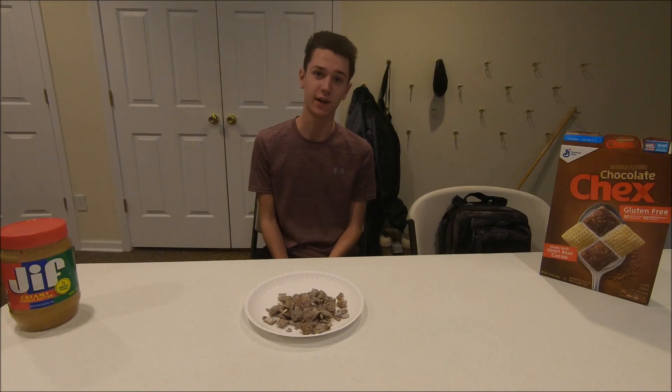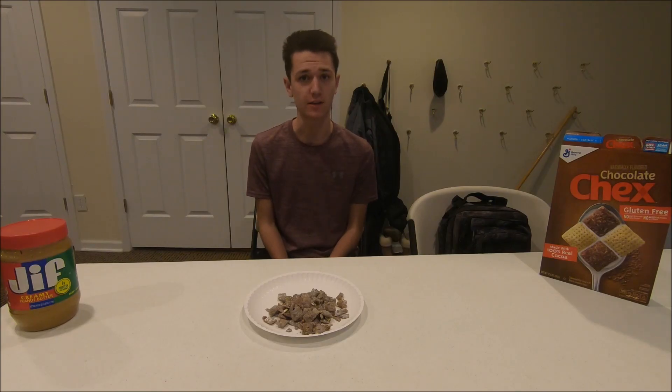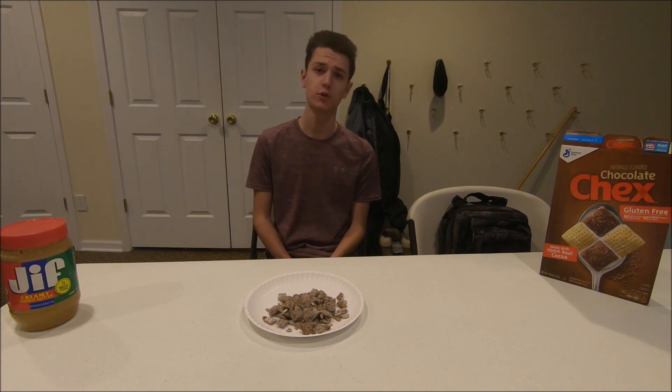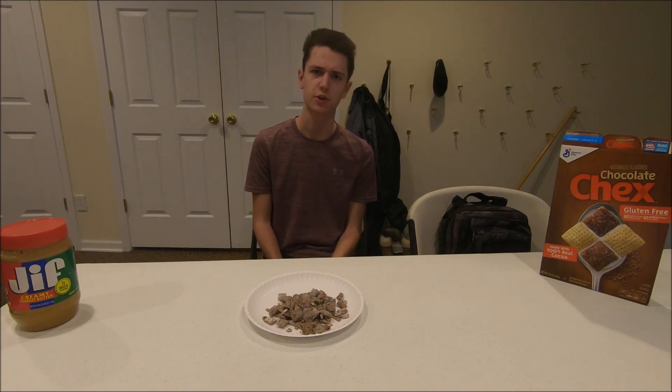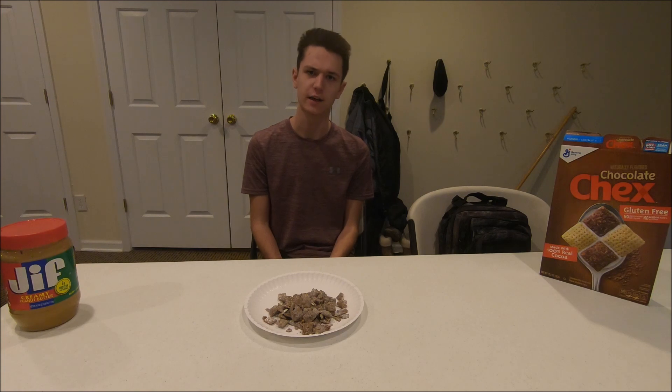Alright, well that is gonna be the video. I hope you all enjoyed this episode of Tasty Tuesday. Please leave a comment on what you'd like to see me make next. Depending on what update of YouTube you have, the comment section may either be at the top or the bottom, so just look out for that. If you'd like to pick up some of the gear I use in my videos, just go to hatchetsurvival.com. Anyways, I hope you all enjoyed this video and have a great day. Bye.